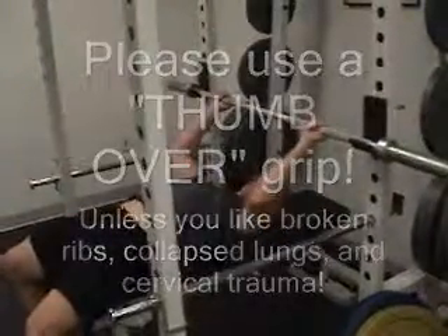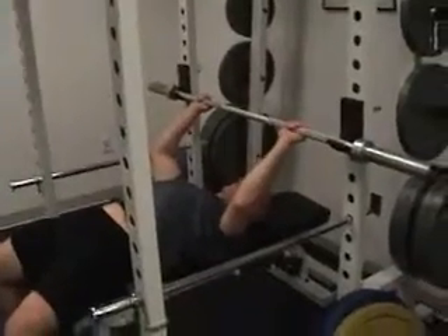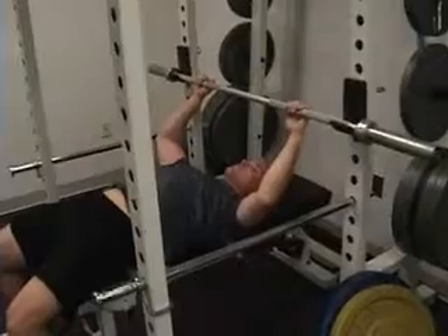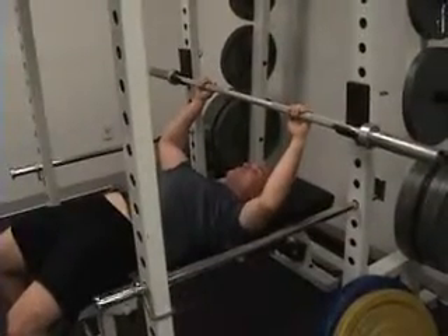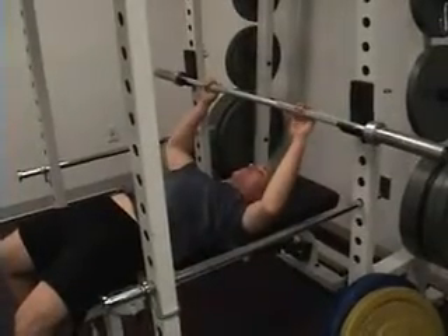This is Dr. Horwitz with Capital Sports Injury Center and our Director of Sports Performance, Jason Shriver. Today we're going to talk about avoiding injuries in the weight room, specifically bench pressing. Stephon Johnson, USC's great running back, hurt himself bench pressing. We're going to teach you how to avoid this particular injury.